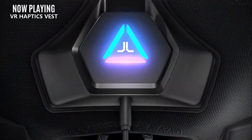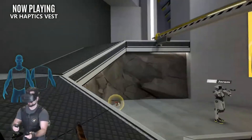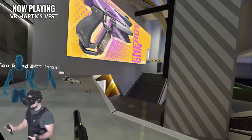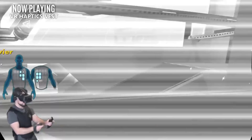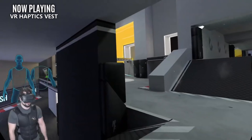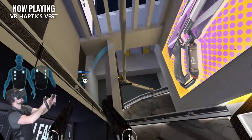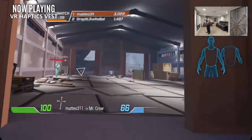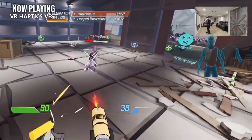I currently own a bHaptics X40 TacSuit and absolutely love it. It can definitely add a significant amount of immersion to a VR title, but it comes with a very hefty price tag — starting at $300 for the lower end X16 TacSuit and moving all the way up to $500 for the X40. That's 60% more than the currently most popular headset, the Quest 2, and it won't support every single game. So while it is a great product, it's hard to recommend to people who aren't VR enthusiasts or don't have a lot of disposable income. Don't feel left out seeing popular VR YouTubers flash their fancy vests — you might be better off spending that money on lots of new games.